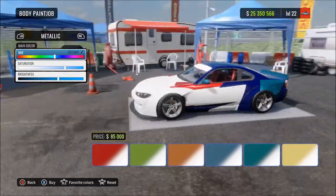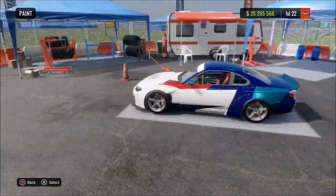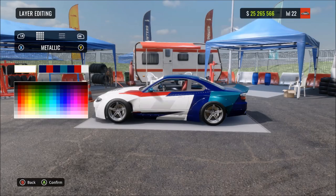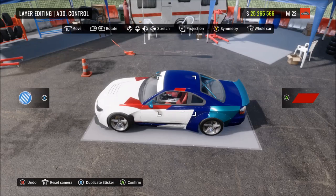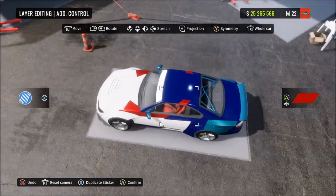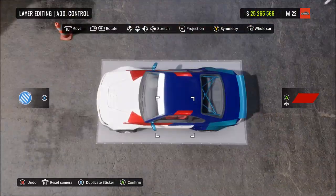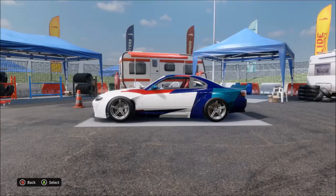You can't choose the exact same color but you can do your best to match it. Then go back into the vinyl editor and choose this specific shape, put it to the metallic red we've been using, move it to the place I move it here. Once stretched to the right shape, duplicate it and move it across until you've got basically what I've got here.